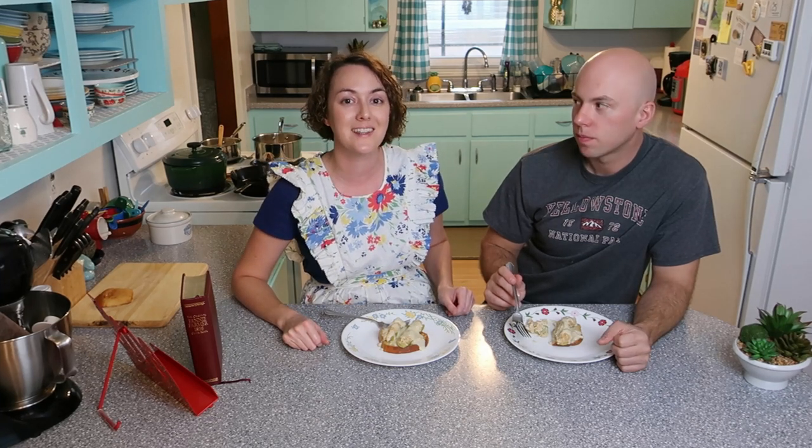If you like this video, click the like button below, and go ahead and subscribe if you want to see what we're going to cook up next. Thank you.